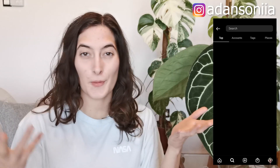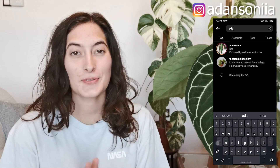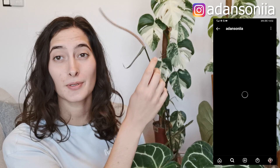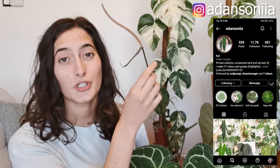Hi guys, it's Katja here and welcome back to my YouTube channel. Today we're going to be talking about anthurium inflorescences, how to make your anthurium bloom, what's the biology behind the blooms, and how to collect the pollen. Next to me is my mama crystallina.